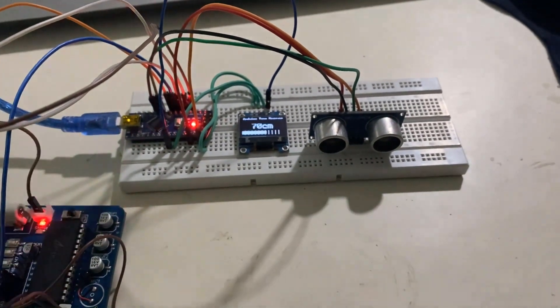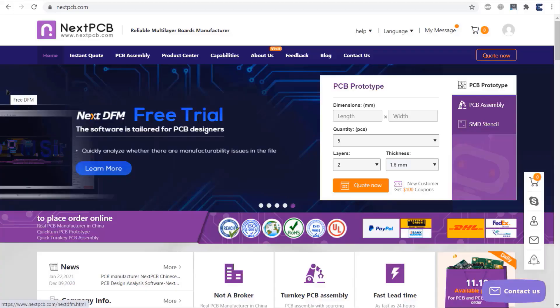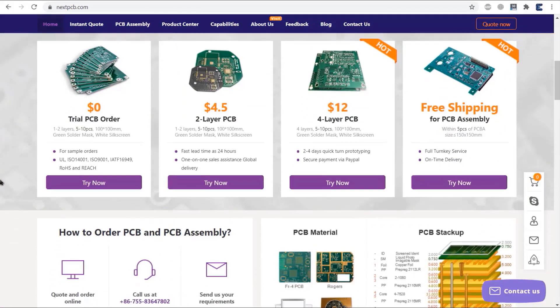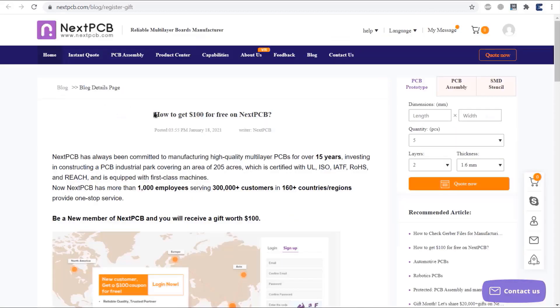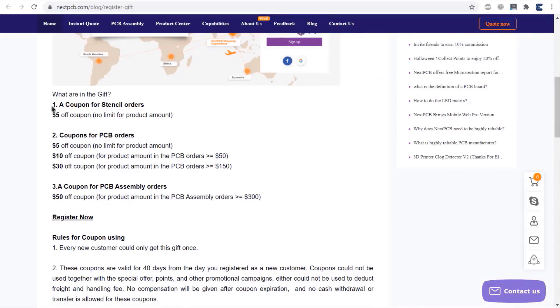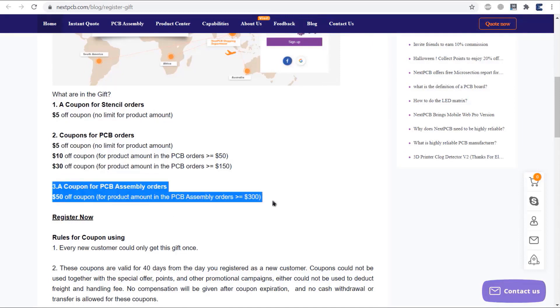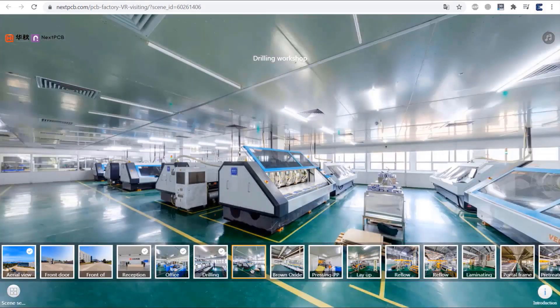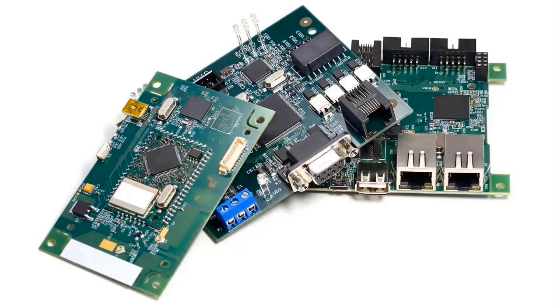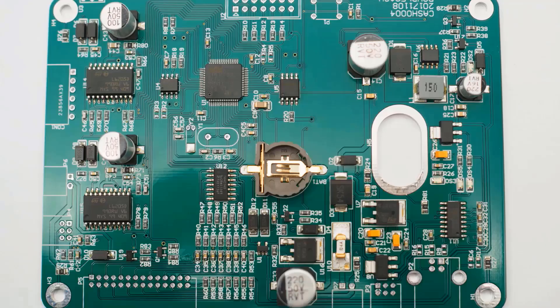But before that, I'd like to tell you about the sponsor of this video. The sponsor is NextPCB. Currently, they are having a great offer for new users — you can get $100 for free, which can be used to order PCBs as well as PCB assembly service. They have the latest modern tools that can assemble any type of PCB, including flex PCBs or 4-layer PCBs with any type of component package.